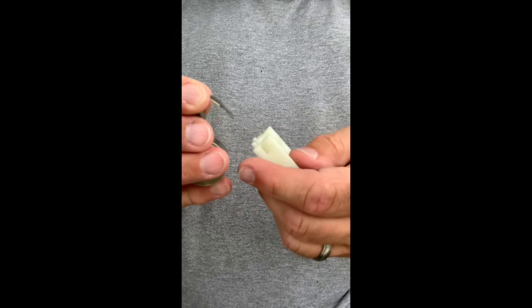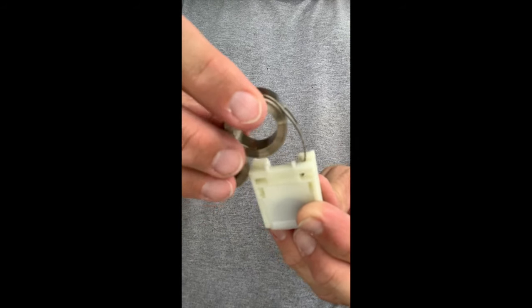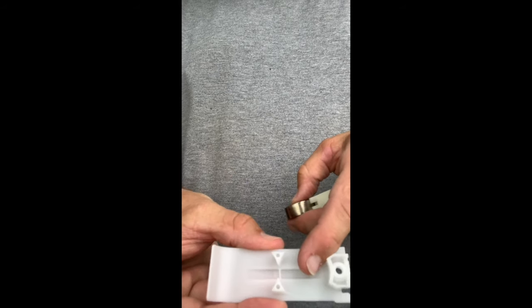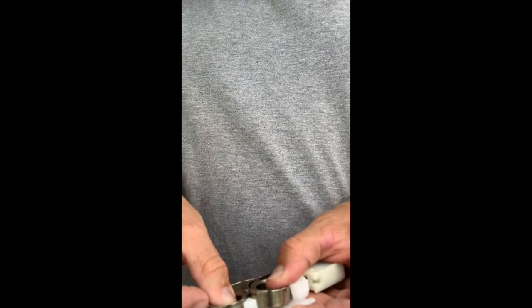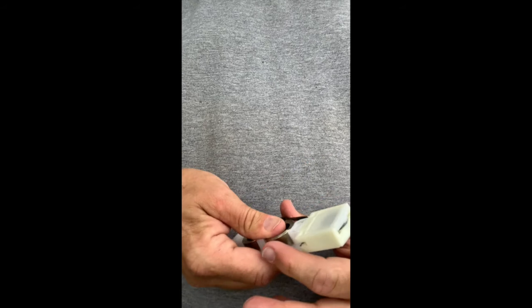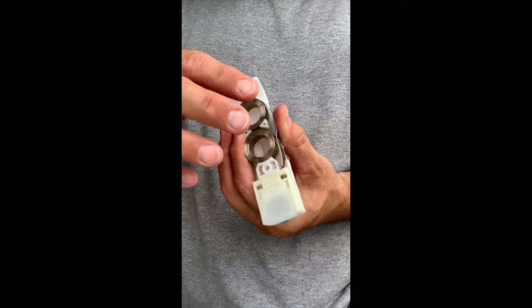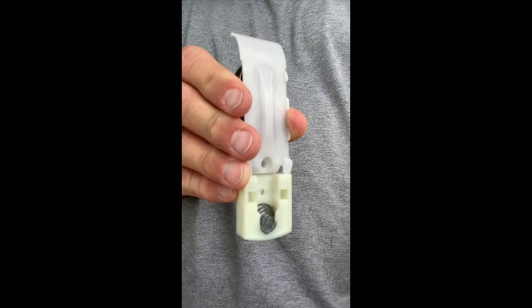Take the shoe and work the spring into the shoe and twist it so it's in the shoe like that. Then take the cover and just cover it up. The springs are tight so you got to hold them in. That's how it looks when it's done - that goes on the inside of the window, and this is what you'll see on the outside. This is where the window just sits in.